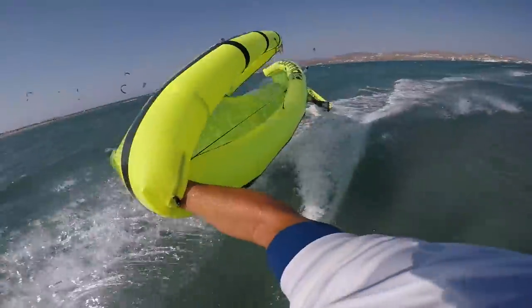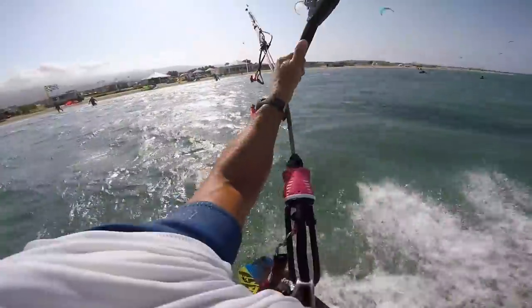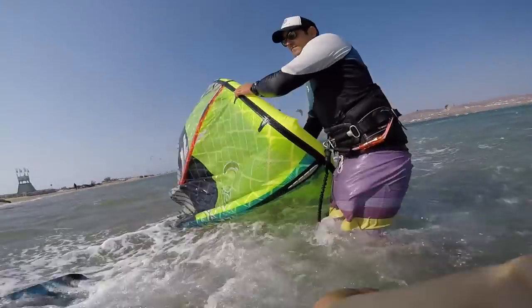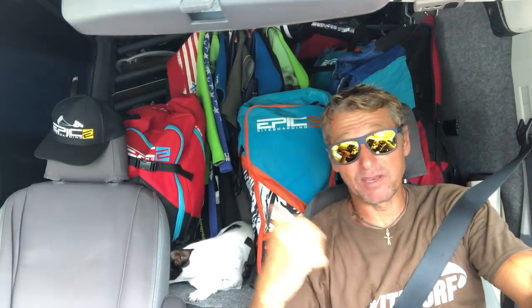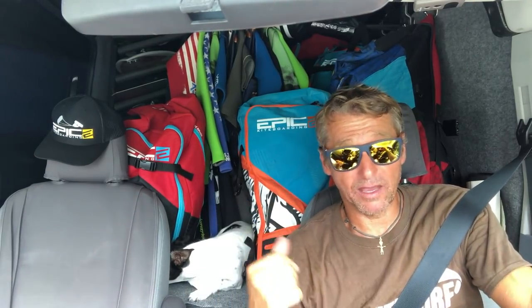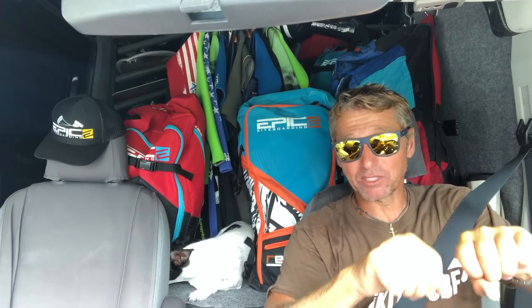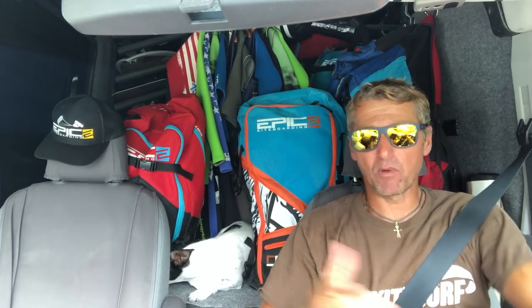Once you arrive at the beach, hopefully there's someone there who saw the whole thing and can help. If not, just go on the beach, put the kite down away from the water, and then go back to see if the person needs anything — maybe help pulling them out. You can also drag their board and come back to pick them up, or if they're a good kiter you can hook them behind you with their board and drag them if it's windy enough.